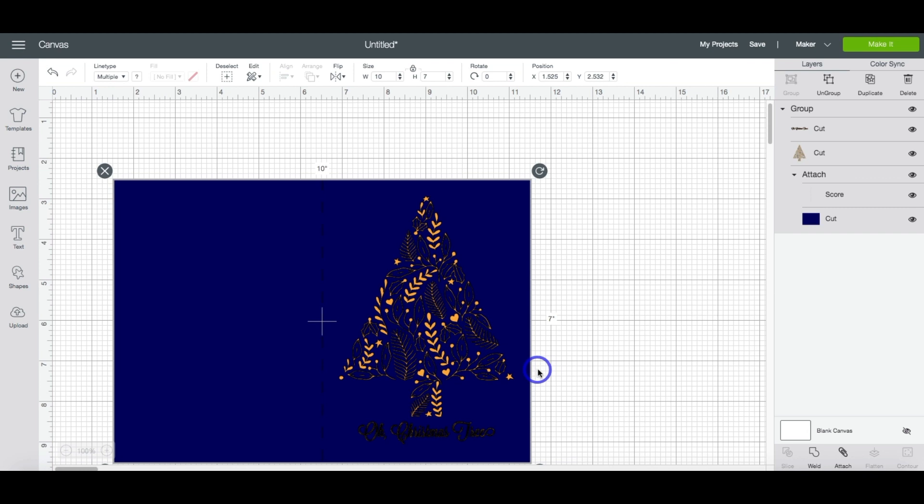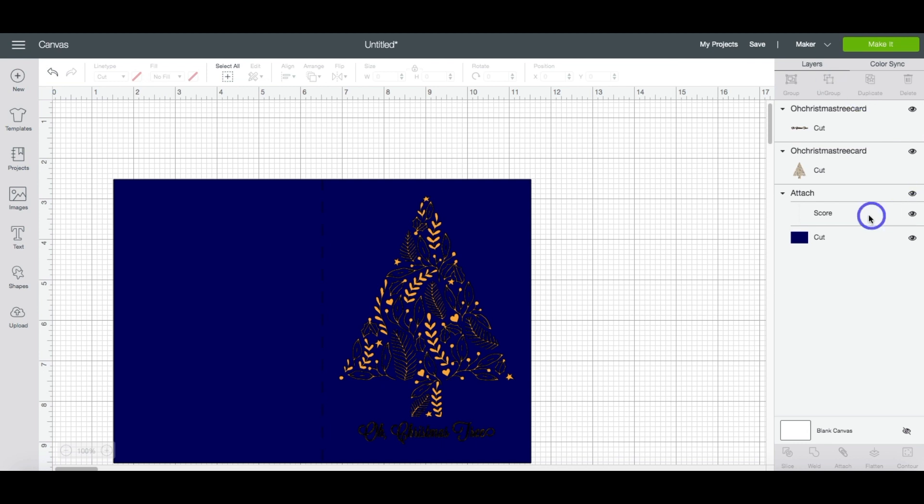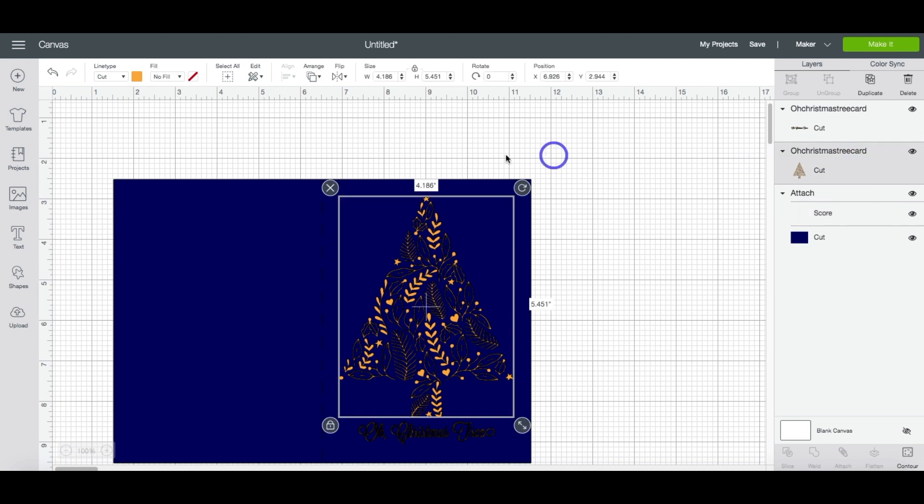Don't worry if the card looks like this — it's just because everything is set to cut right now. First we're going to want to go ahead and hit Ungroup. You'll see that I already changed the score line, but we do need to change these layers to foil. So highlight the Christmas tree, come up to the line type menu, select Foil, and for this one we want to make sure that we select Medium. Do you see how it changes it?